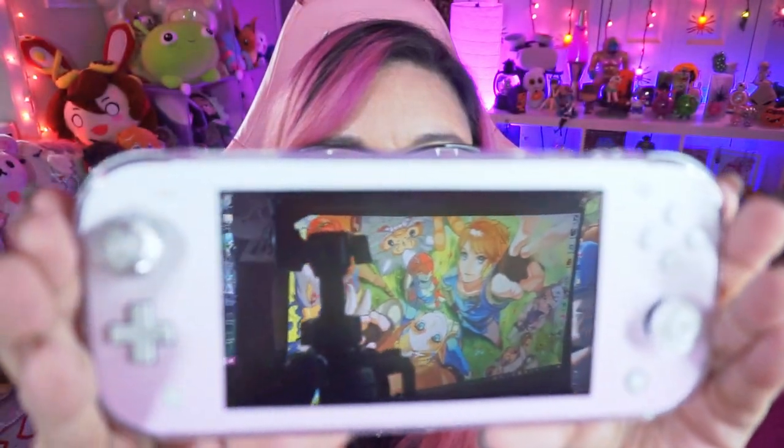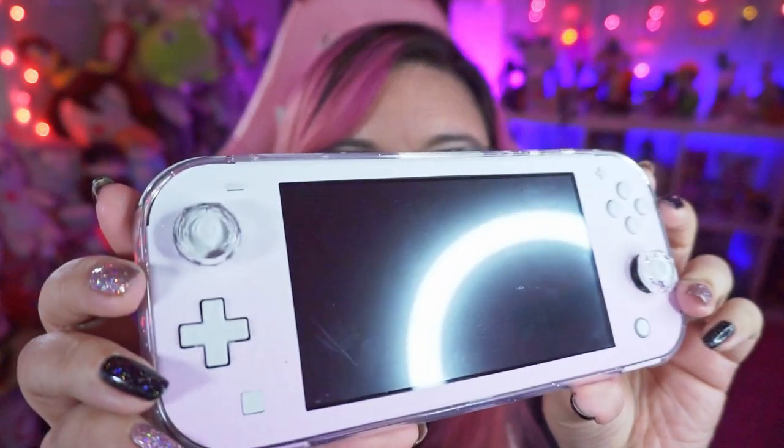I'm back. I'm going to start off by showing you the Switch Lite — it came out really cute. The skin was really easy to put on. It wasn't too bad. It's always nerve-wracking when you're putting a skin on your Switch, but it's really good quality. I actually really like the texture of it a lot.